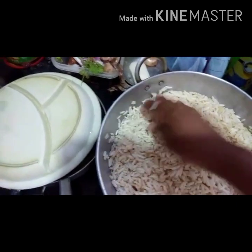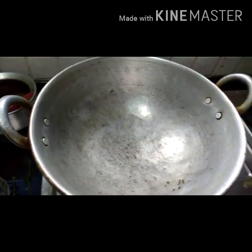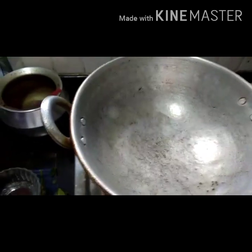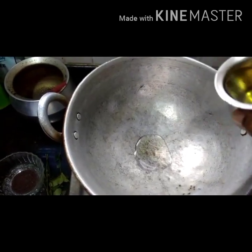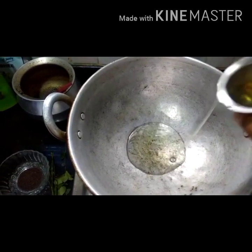For this we have to take puffed rice and let it soak for 5 minutes. Now take a pan and heat it for a while and add 2-3 spoons of oil.